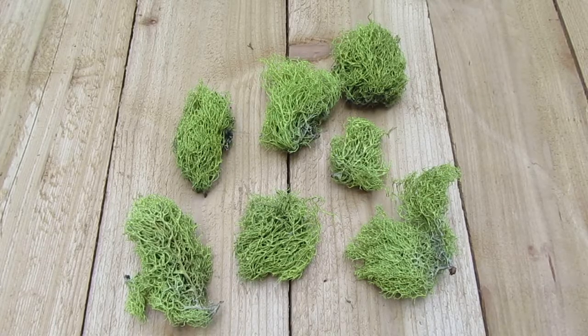Hi guys, this is Mosses Unlimited coming to you from the Pacific Northwest. I just want to take a couple minutes of your time and talk to you about some of the lichens that we offer. We sell these through Etsy and also through our website at mossesunlimited.com.